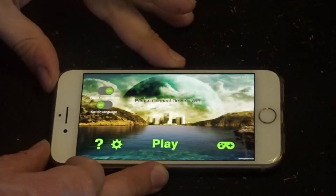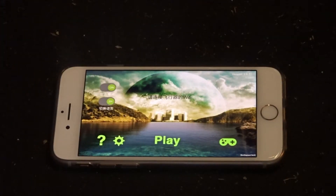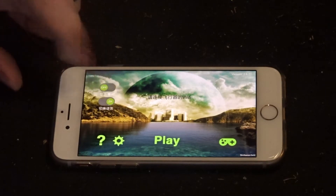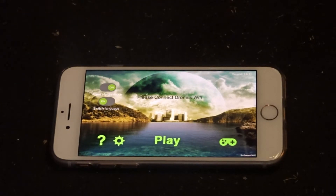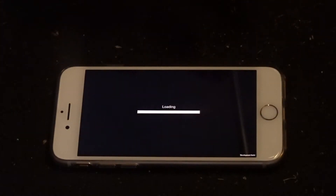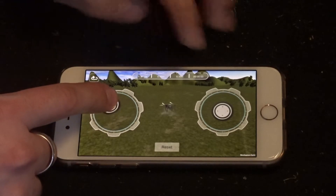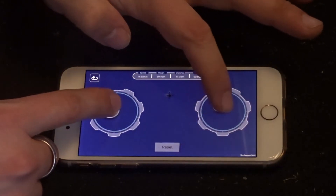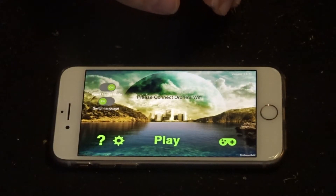The app is called FYD FPV and it's really slow to start with. When you first open it on first install it will be in Chinese, but there's a button you can click to switch it to English. You have help, settings, and a little simulator game where you can take off and control your quadcopter around the place — I've honestly lost quite a bit of time to it.